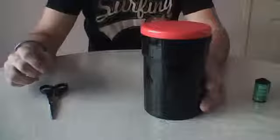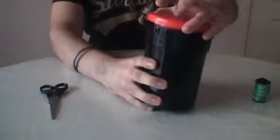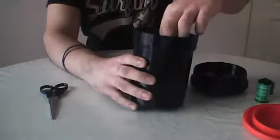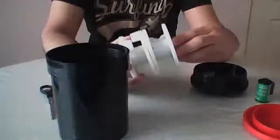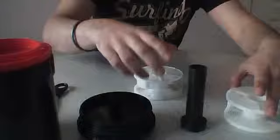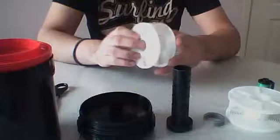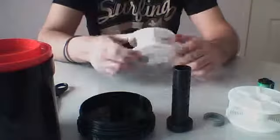Hi everyone, today I am going to show you how to load your film development tank. You have your lid, your screw on top, your tank, and your reels. There are different types of reels — I have got plastic — and you need to get your film onto these reels before you can start developing.